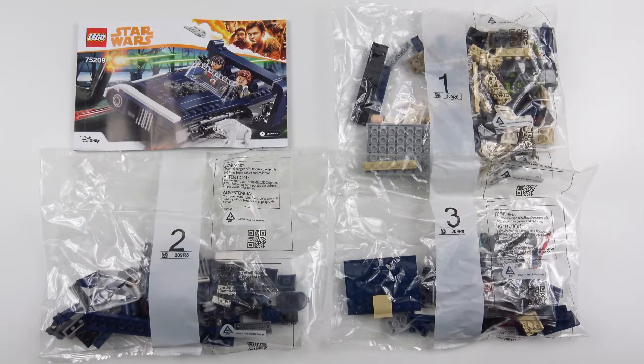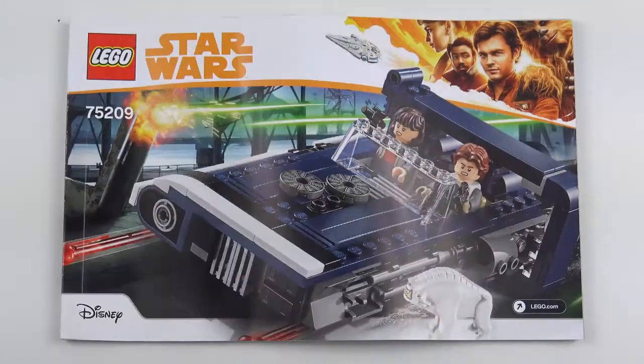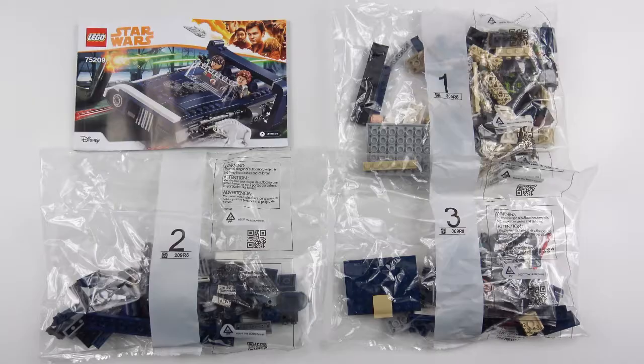Here's everything that came inside the box. We've got three numbered bags of LEGO, a 95 page instruction booklet and no sticker sheet. I'm going to go ahead and build Han's Land Speeder and today this is going to be a 60 second speed build.